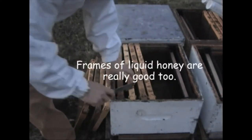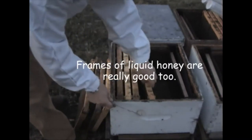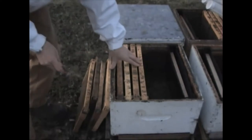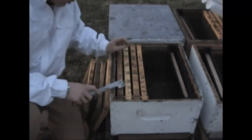We try to make sure we always put frame feeders in. If you want to fill frames instead and put those in, that's fine, as long as they do have liquid feed. We find it quite important.